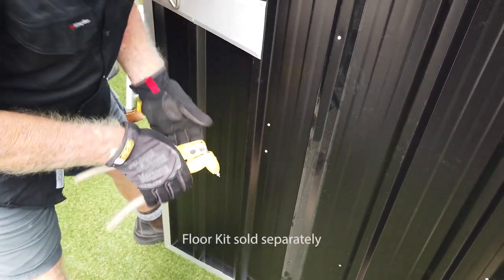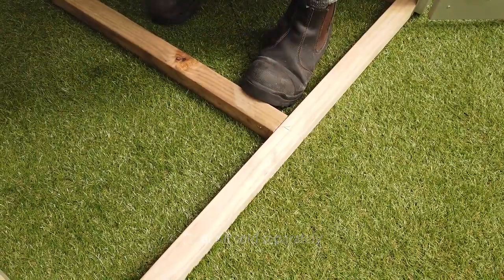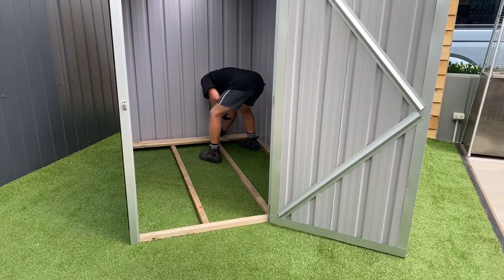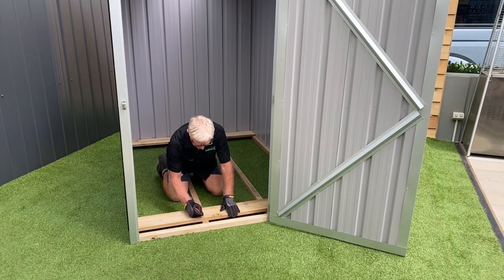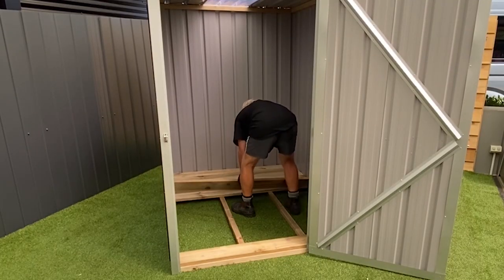And that's the shed complete. If you've got a floor kit to add, space the joists evenly and nail in. Lay down your first boards, making sure you mark where the joists are, then add the rest and butt them up tightly.